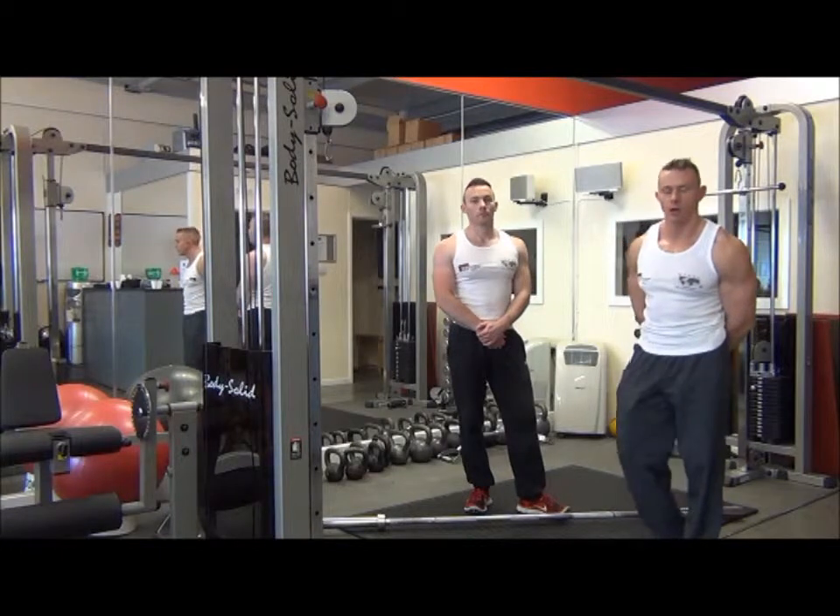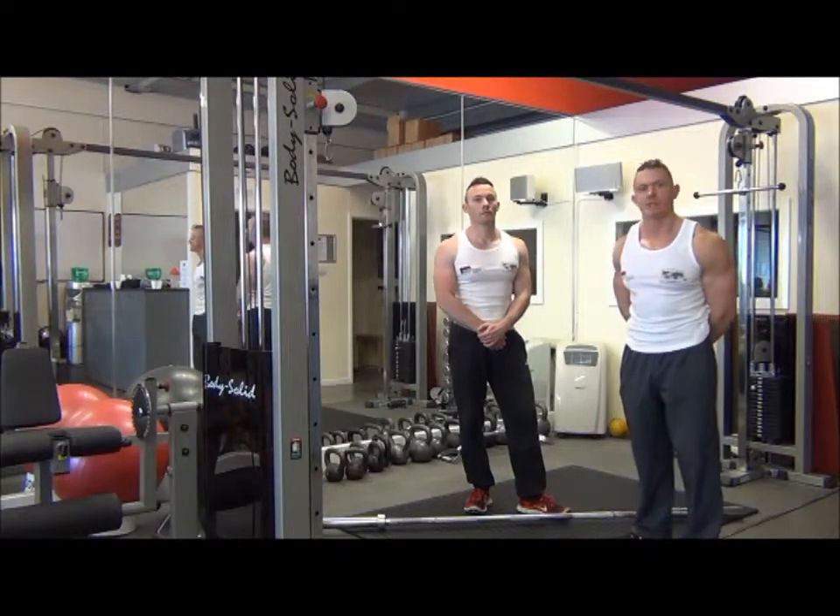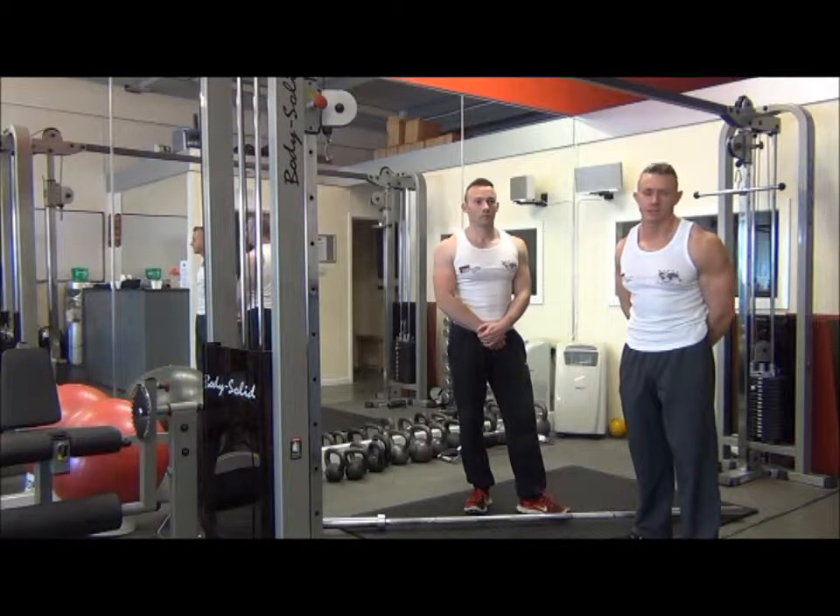The next exercise we have is the Barbell High Pulls. This is a sports-specific exercise for developing power when lifting any weights from the floor.